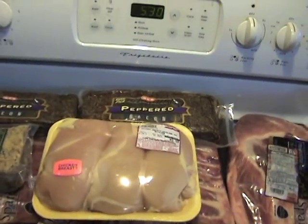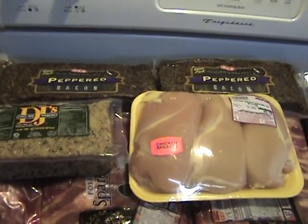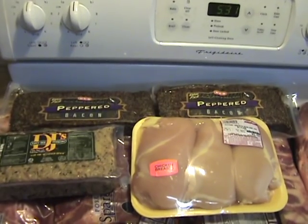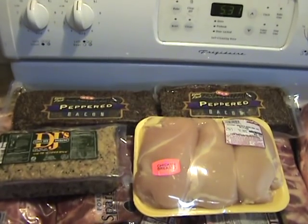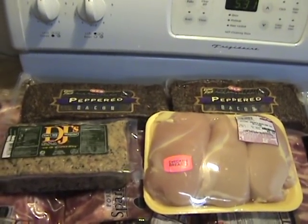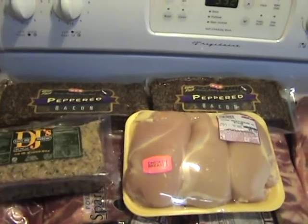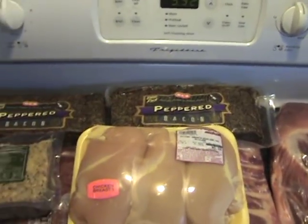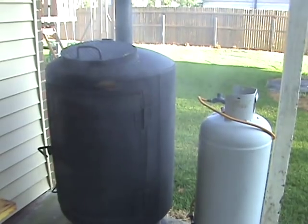We're gonna do some stuffed chicken breasts wrapped in peppered bacon. I've already done videos on how to smoke the pork ribs and the brisket, so today we're gonna focus on the stuffed chicken wrapped in peppered bacon. We're gonna be using this DJ's Fancy Rice Dressing as the stuffing, wrap it up in peppered bacon, and see how it turns out.